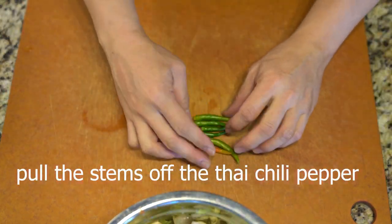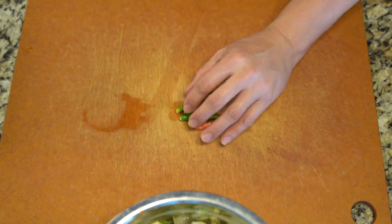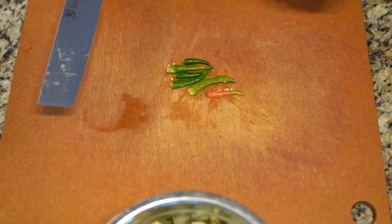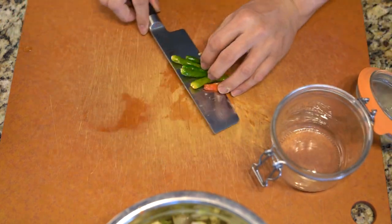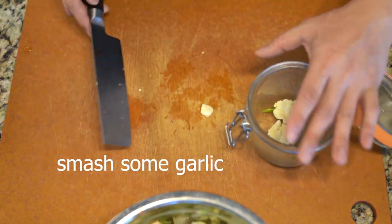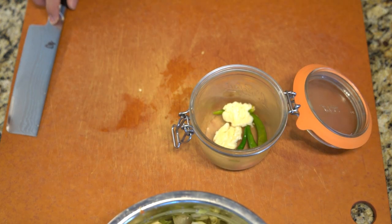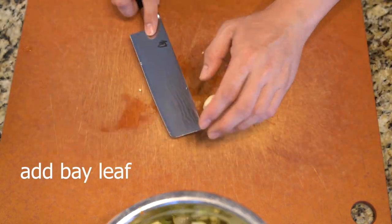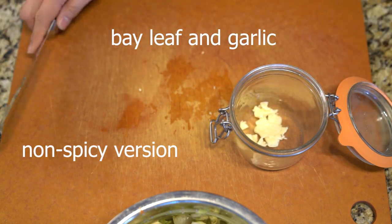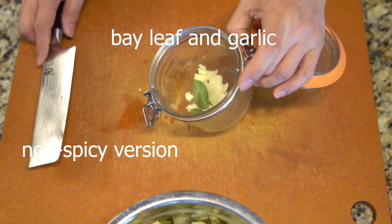I'm making two versions — one using some Thai chili to make it spicy, and one version without the chili. I'm crushing the chili so the spiciness can come out into the pickling solution. I also add a little garlic and some bay leaf to help flavor it up. The non-spicy version is just without the Thai chili — that's all.